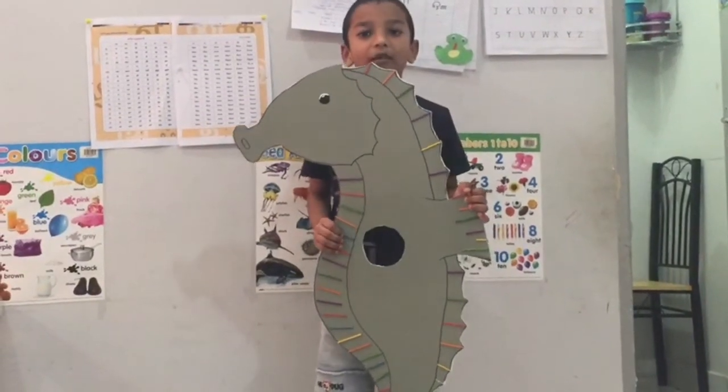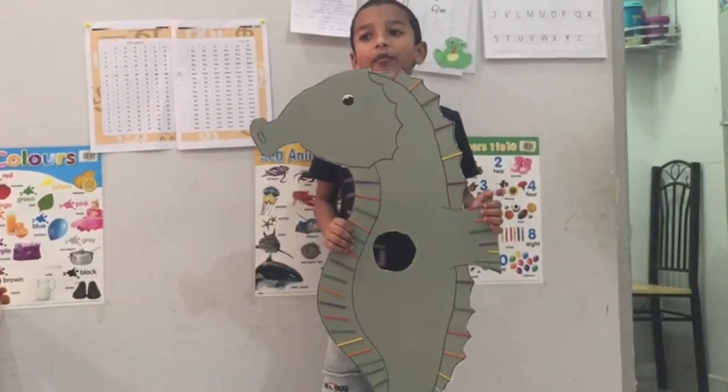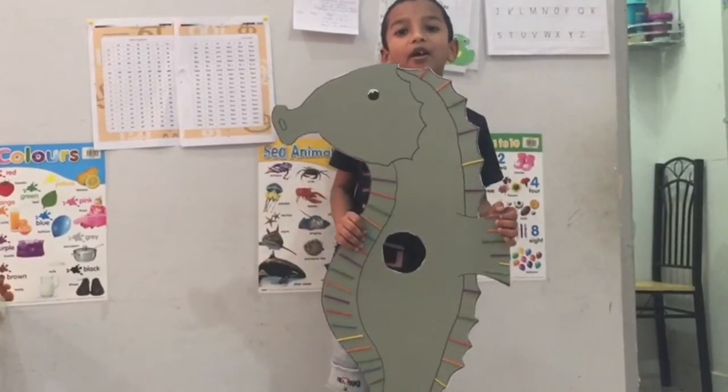Hi everyone, I am Roy Dean from Gray to Sea. Today I am gonna show and tell about seahorse.